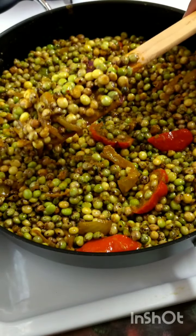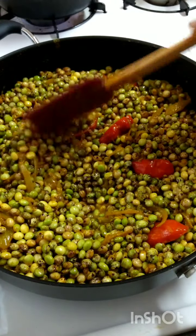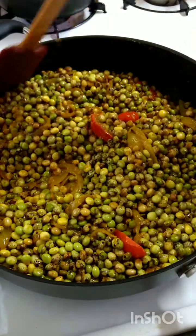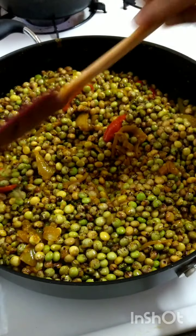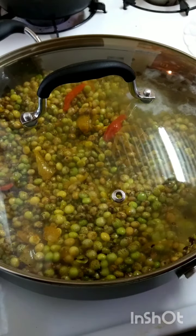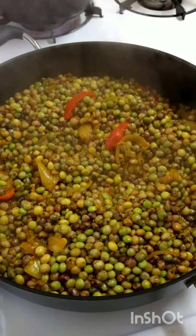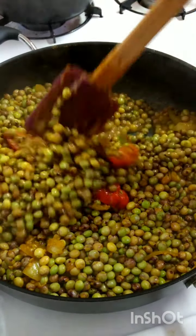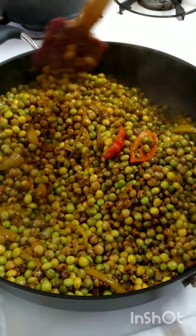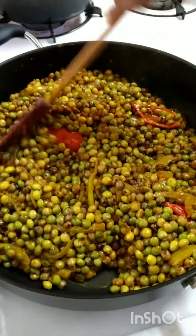Everything is coated now. I'm going to cover it for about 5 minutes, just for that curry to coat the peas properly and let it fry up, then I'll add my liquid. Just cover it and give it a turn. We'll check it now — you hear that sizzle? That's what I want to hear. That sizzle tells me the peas is coated with that curry.